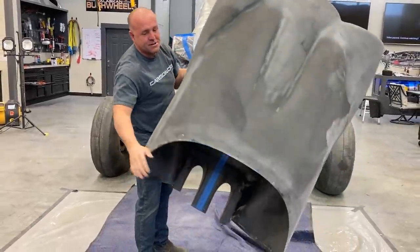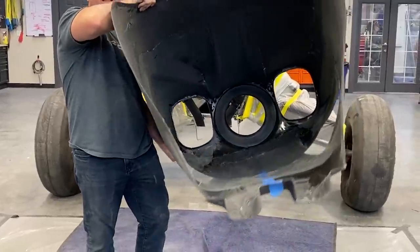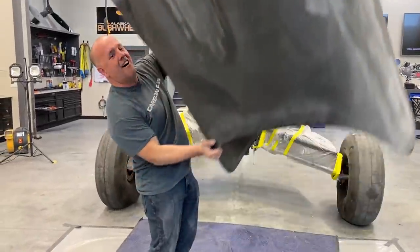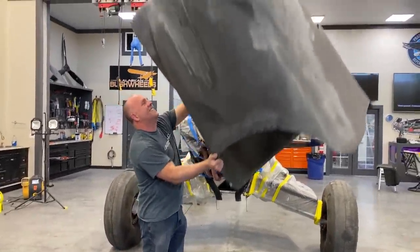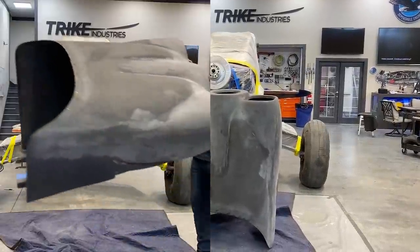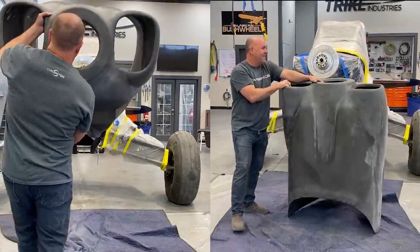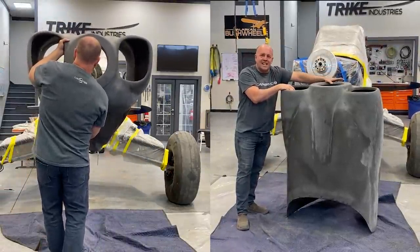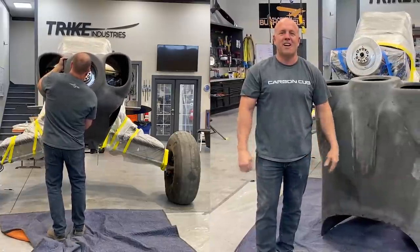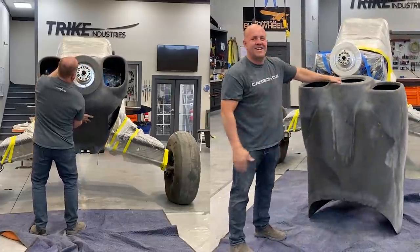I'm really happy with it. I got some cleanup to do — you can see the inside there. Got a lot of little sanding, a little touch up. But all intents and purposes, I'm blown away. I'm going to throw it on the plane and start marking out before I do fine-tuned sanding and split the cowling. I've got to put my lights in it, NACA for the air intake, a few more little things. We've got a lot to do. Long time coming, but we're close.